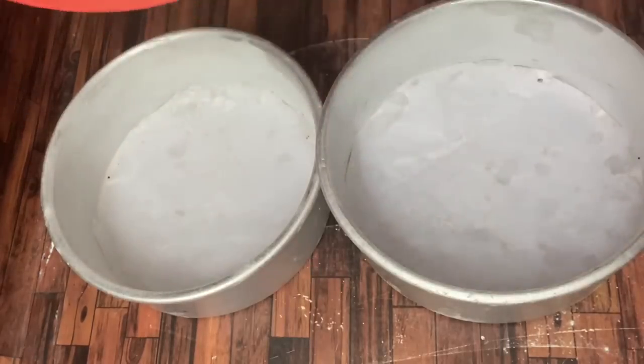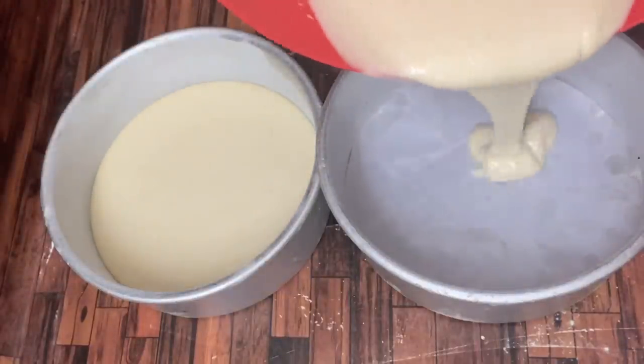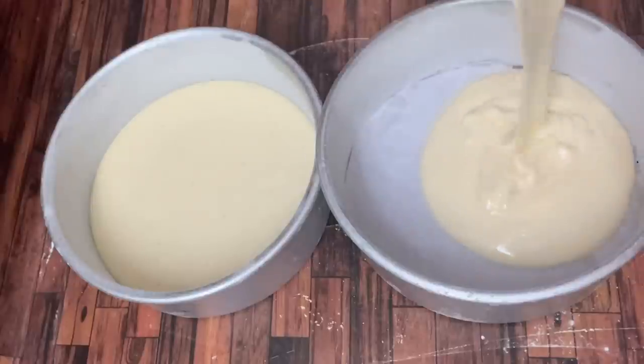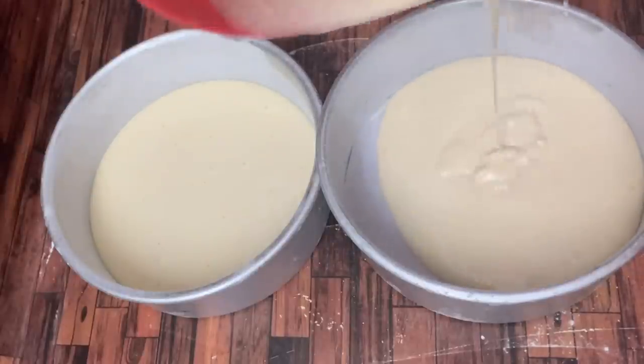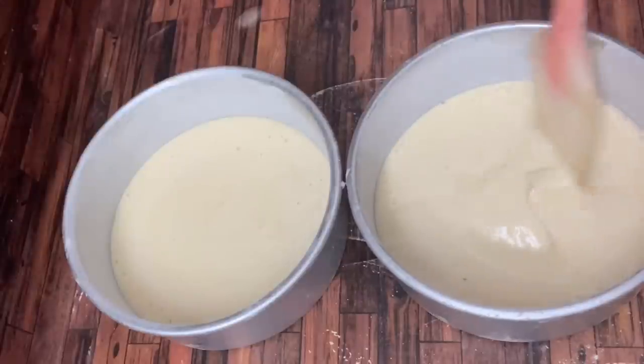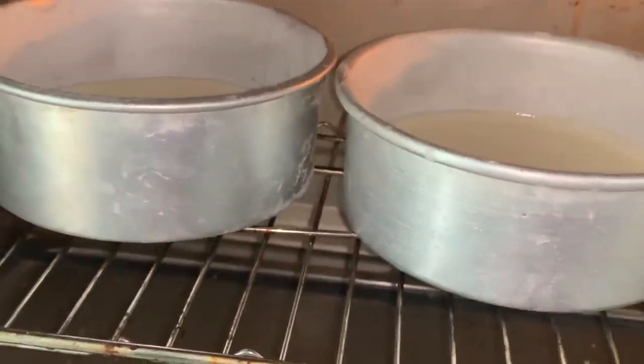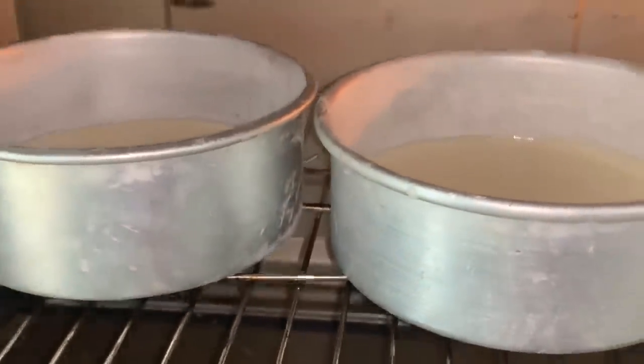Use a 6-inch pan. Spread the batter in the pan with a spatula. Bake at 170 degrees with full light until done.